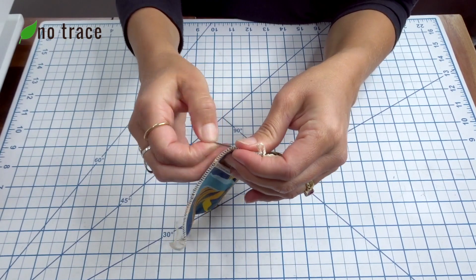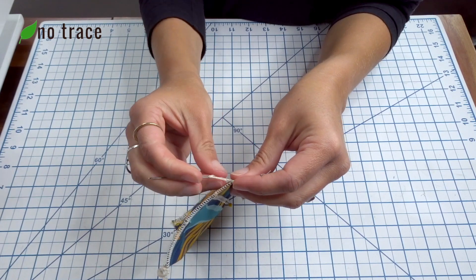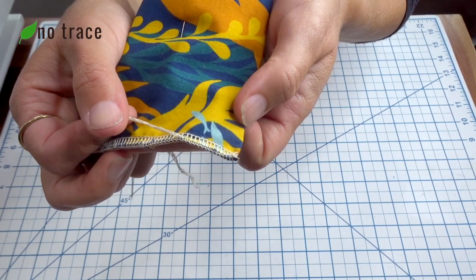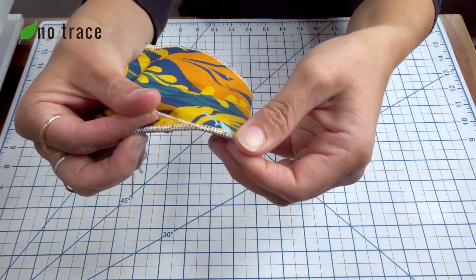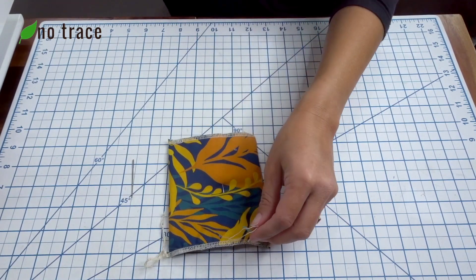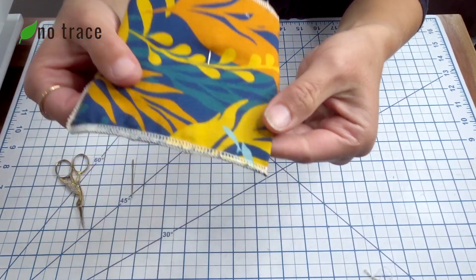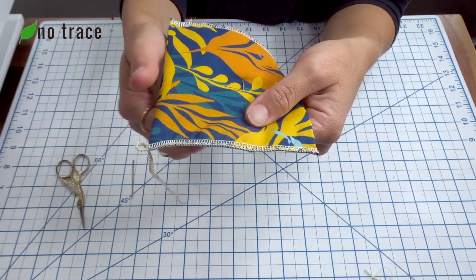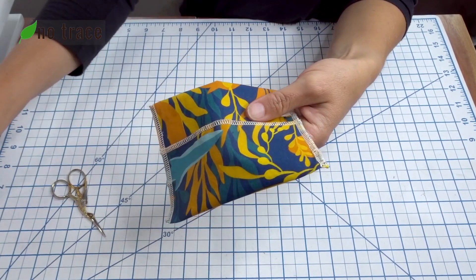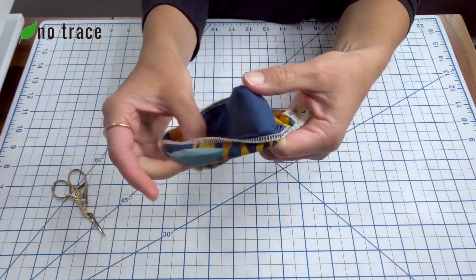Give it a tug and make sure you have the thread all the way through. Now the thread is trapped in that row of stitches and all you have to do is trim it — just like that. Go ahead and repeat that for the other thread tail. Then take that pin out and make sure that you caught all your fabric in your inner seams.